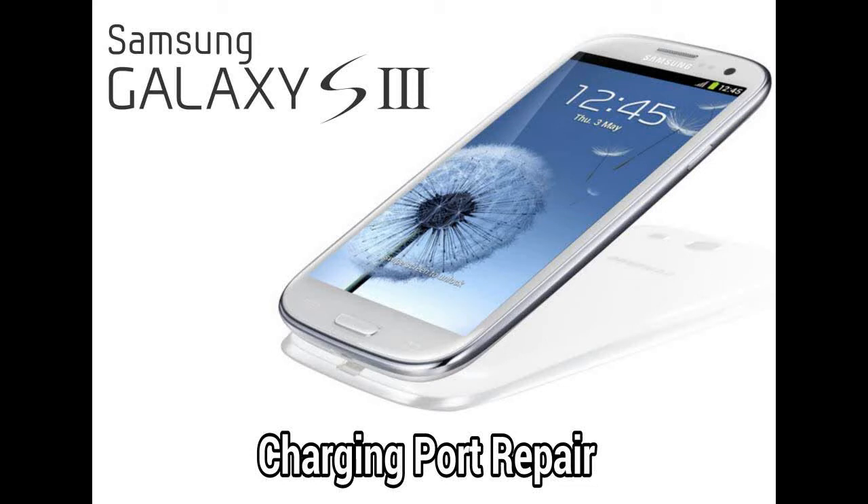This video is going to cover how to repair a charging port on a Samsung Galaxy S3. For this particular video, it's going to be not where the port is damaged, but rather where pins have become disconnected from the board where the solder has broken. Although the techniques you'll find in this video are also helpful if you have to completely replace the charging port as well.